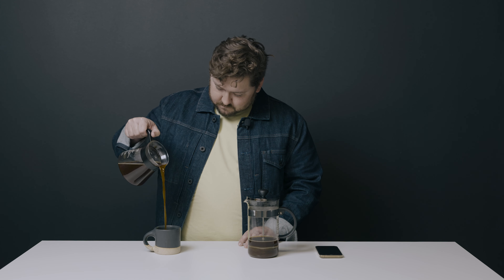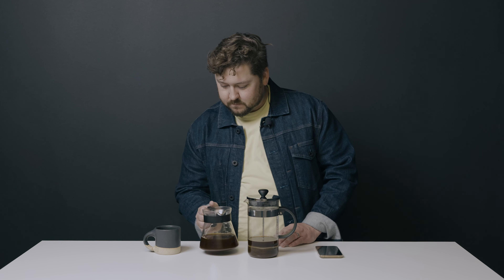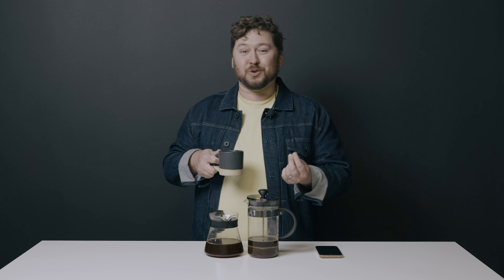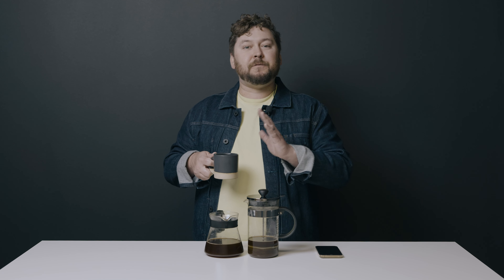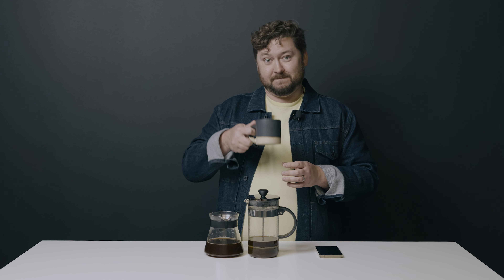Let's see how we do. Cheers. French press coffee is at its essence textural. It feels great to drink because it's an immersion method — it's full, it has lots of delicious coffee oils. The sweetness in this cup is unbelievable. And this is just one of a million ways to get it right. If you have a favorite French press memory, method, or tip, be sure to throw it in the comments below. Don't forget to click like and subscribe. Cheers.